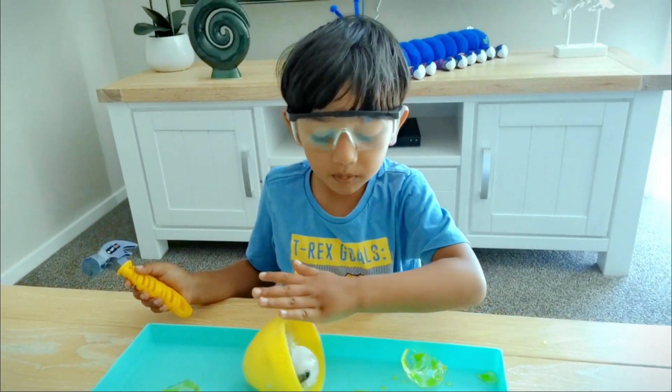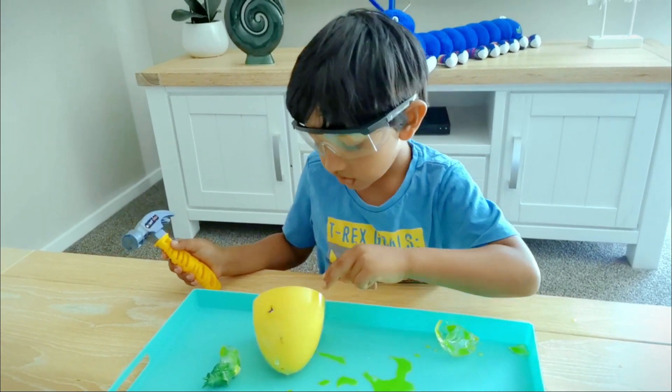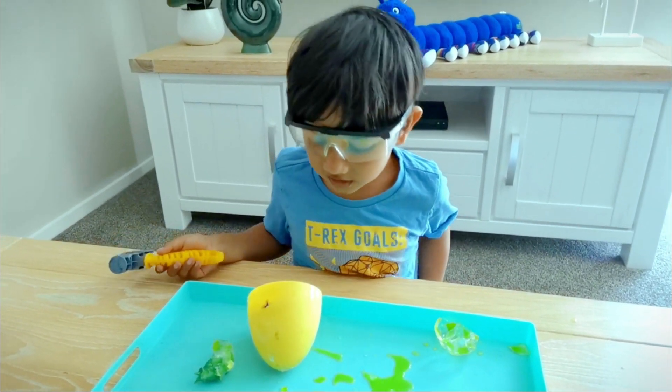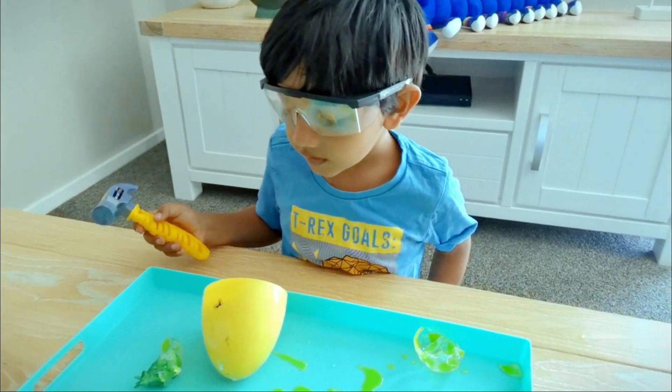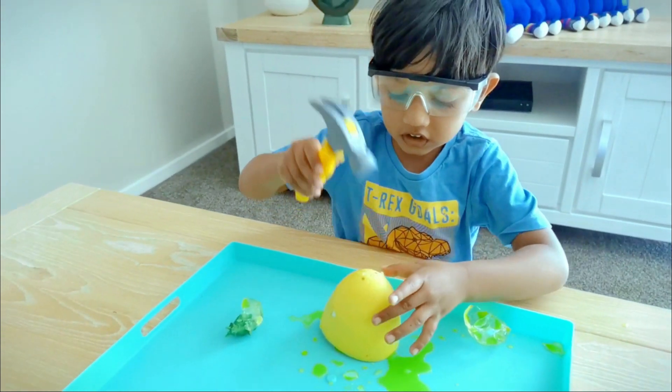No! We need one more. Really? It's a shark. No, not a shark. Okay. Shark on the tail, shark on the tail.